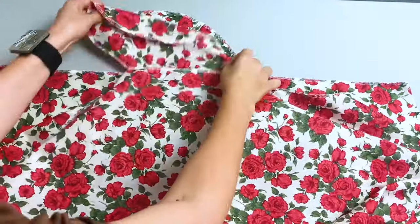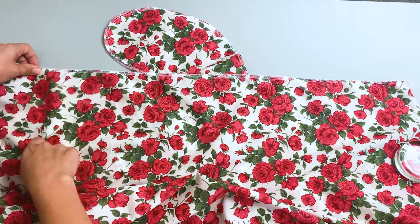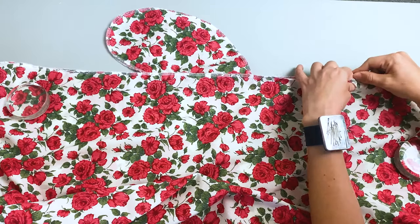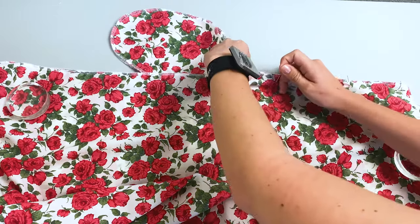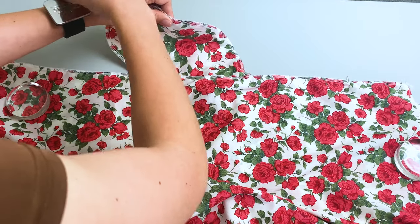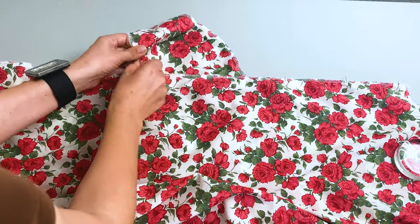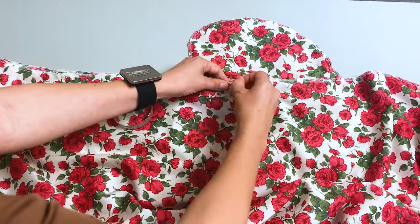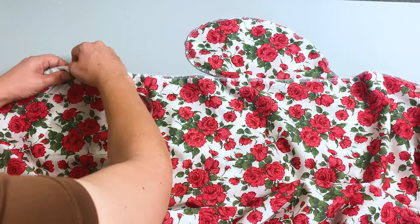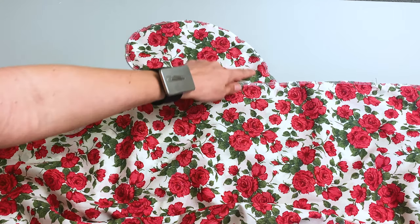Now place the dress pieces right sides together and pin the sides. Now sew down the side seams and the curve of the pocket.